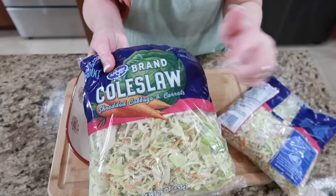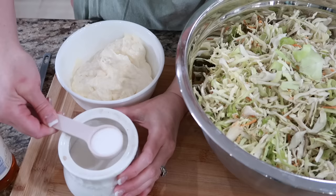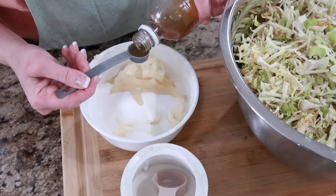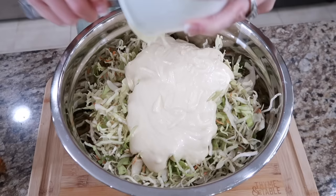We're going to make the coleslaw. I have my bags here — I'm going to start with two, maybe three. I'm going to do six tablespoons of sugar because I'm doing two cups of mayo, and eight teaspoons of apple cider vinegar. I'm going to add this in, mix it all up, and get it in the fridge so it can sit. It will wilt down, and then I might just put that third bag in — there's enough dressing for it.